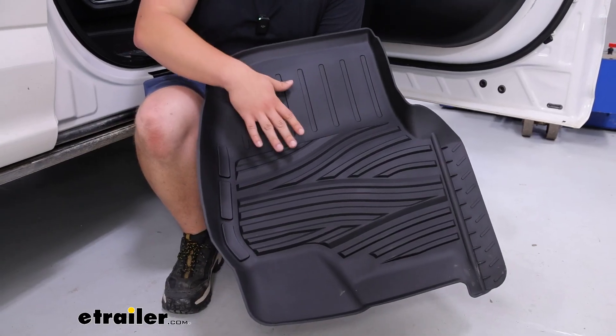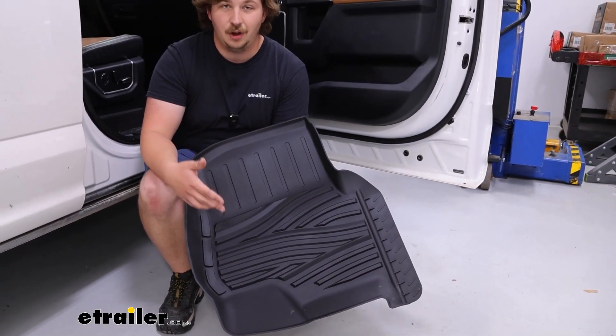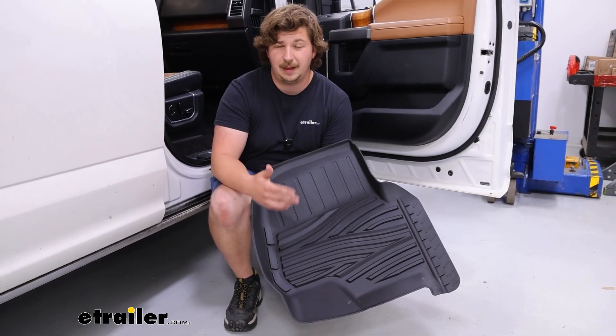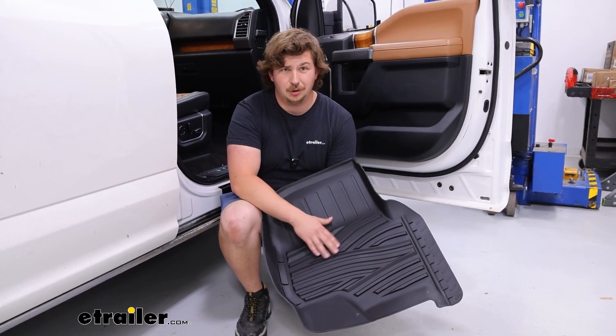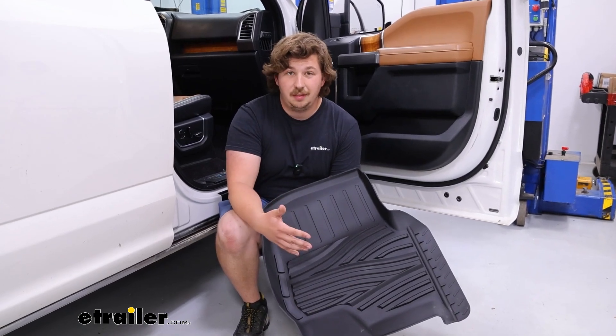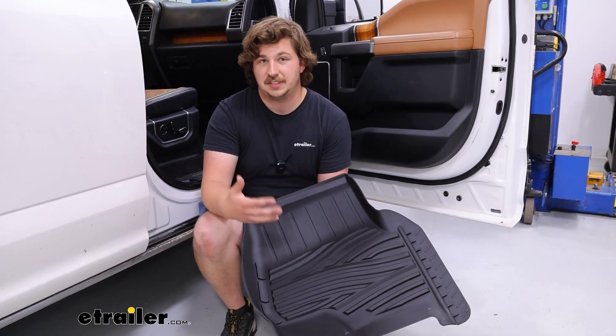When it comes to choosing any floor mats for your F-150, I really do think custom fit mats are the way to go because you're going to get the best coverage, especially compared to those factory carpet mats, and they're going to be far easier to clean if they're this rubber all-weather material. The reason I really like the eTrailer ones is because they're a bit more rubberized.